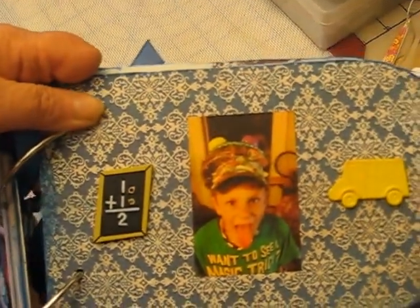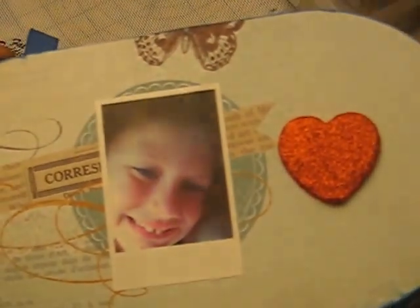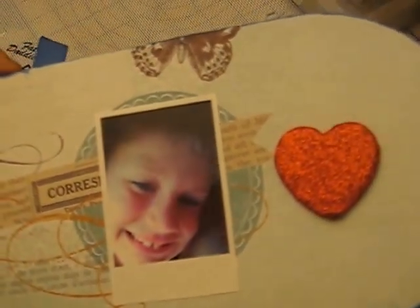And over here, just some other odd buttons that I had. Then I used Wink of Stella on these wooden words after I painted them, and another button. I had a wooden heart that I painted red and then used red glitter glue on.